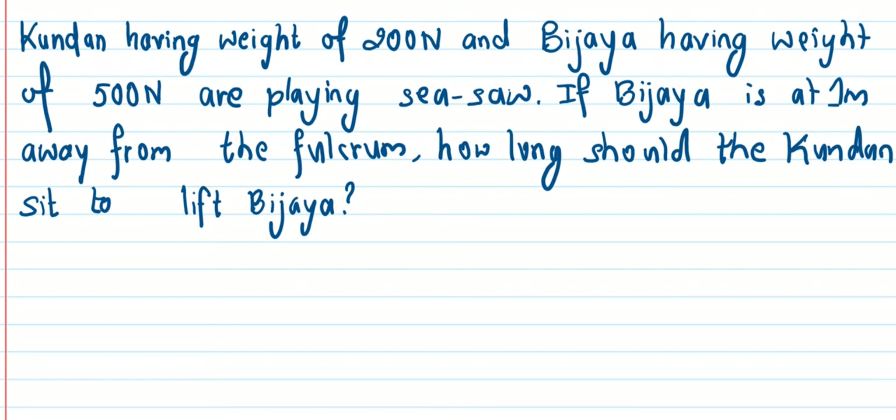So, we have a person having a weight of 200 Newton. Monica has a load of 200 Newton. Samir has a weight of 500 Newton. BJ is one meter away from the fulcrum. How long should Kundan sit to lift BJ?